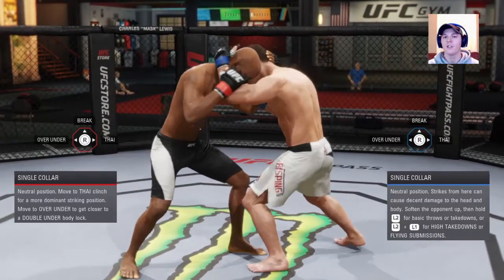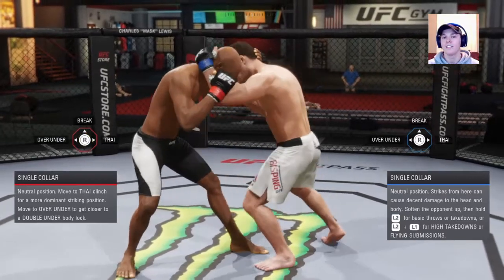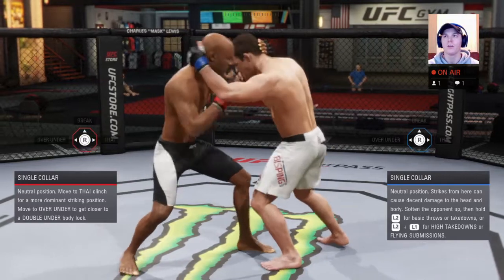You want to be patient and deny first. As soon as you get in the clinch, don't just start going — he's going to deny you. Most average players will be able to deny you if they know the keys.